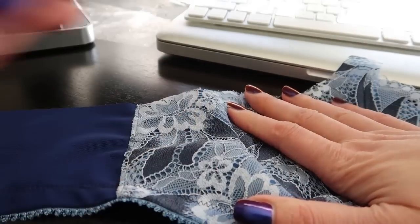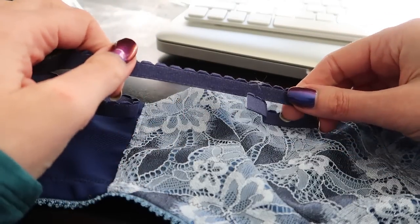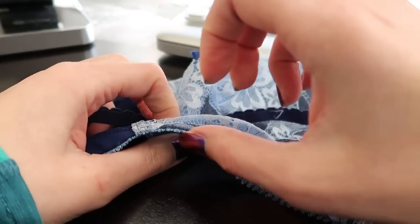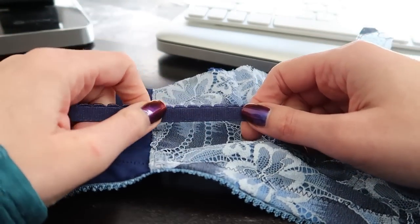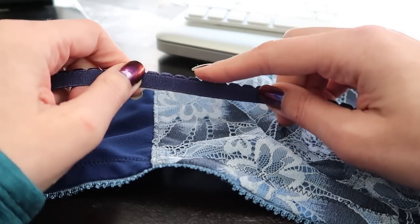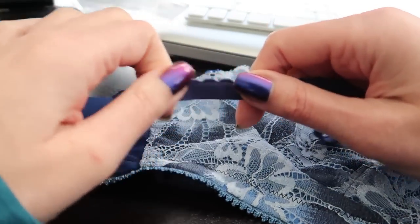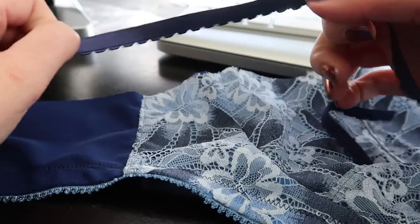Next step is to do the top band elastic, which is generally going to be the narrower of the two picots. This is an example of a nice soft picot elastic — this one is more sawtooth design, and this one is even softer. If you particularly have problems with irritation under your arm with chafing, I would definitely recommend trying to find a picot like this which has a much smoother, softer curve to it. We're going to apply this the same way as the last one — there's a plush side and a not-so-plush side, and we want the plush against our body.